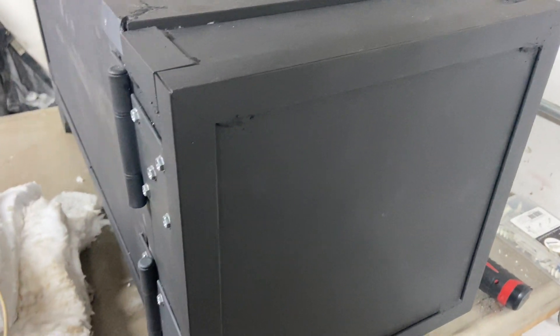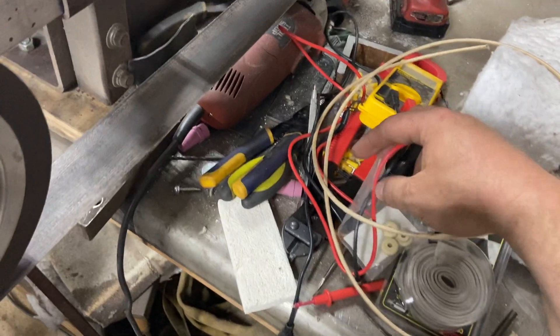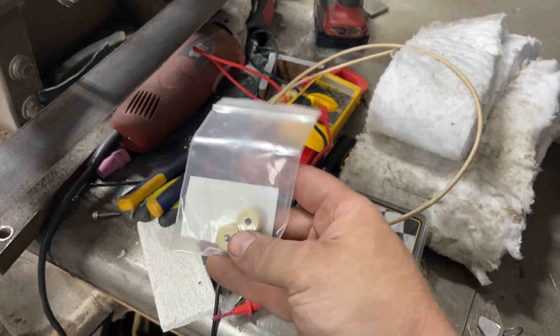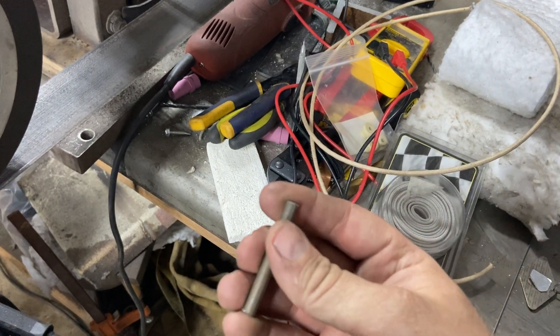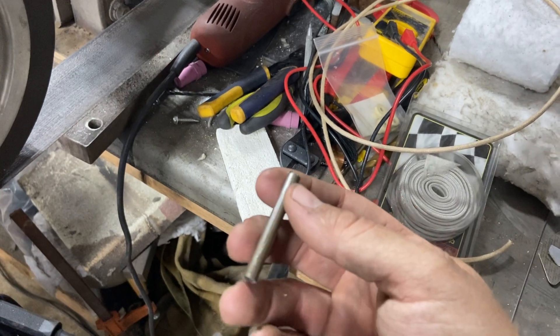There's no insulation on the leads, and I didn't want them potentially grounding out against either the oven shell, which is steel, or the switch box, which is metal as well. I also added a couple of little ceramic insulators right inside the shell opening where the leads come into the boxes, just to add some additional protection there.